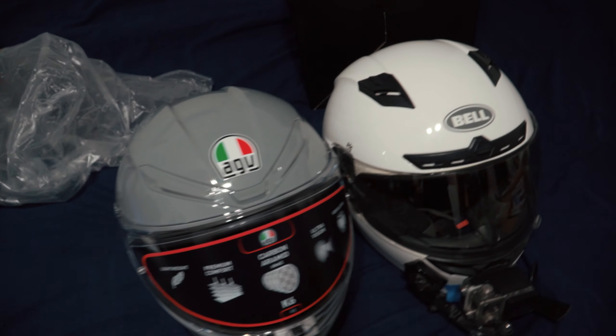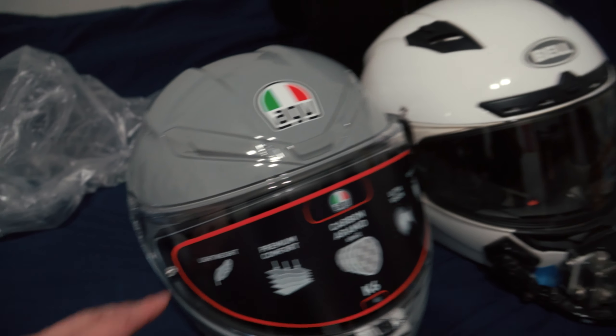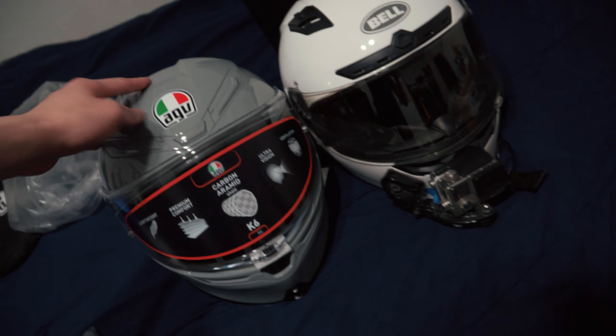If you look at the color, it's like a grayish — the camera makes it look a little green right now but it's Nardo gray. But yep, this is my new helmet.